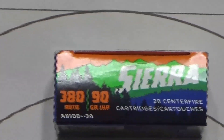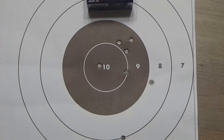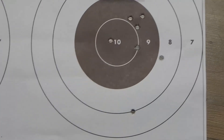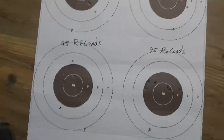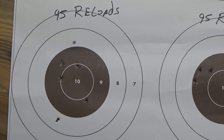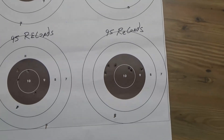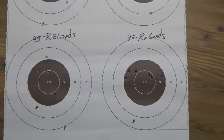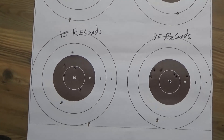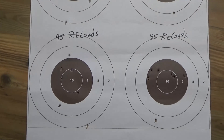This is Sierra hollow points — that's what I got with that. There's another flyer there, blame it on me. Here's my reloads — seems like I got one or a couple flyers there. I'll try to settle down a little bit more. Some of this was me; I could shoot a lot better, and I'll tell you why in a second.